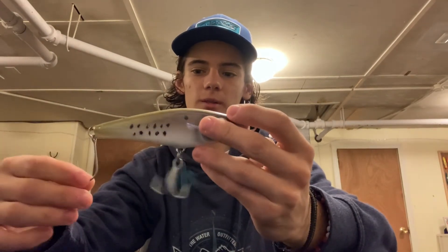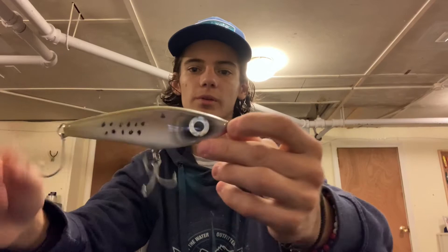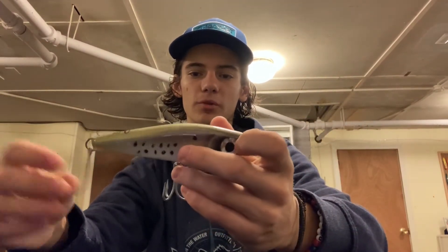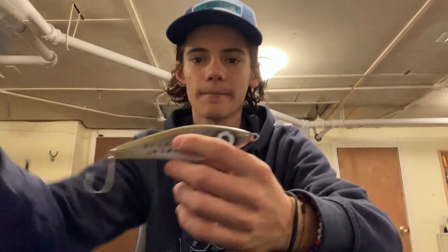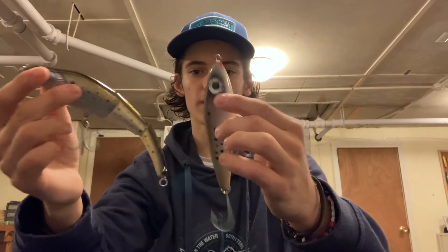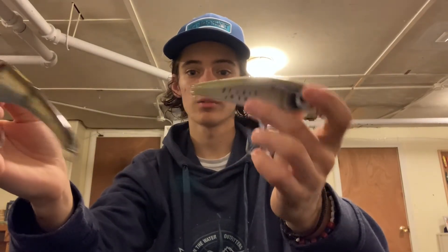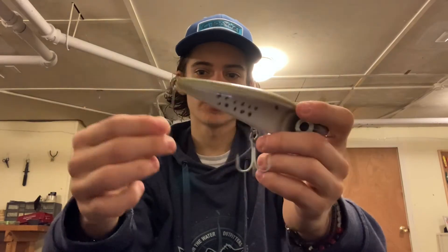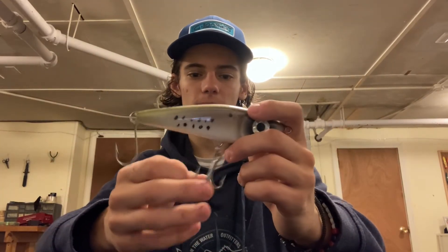Allen's Custom Lures Bunker Glide — I really love this. Really, really realistic. I love that eye. I'm a firm believer in throwing different patterns that no one else has seen. Sure, the Sabeel and this look pretty similar, but a fish has probably seen the Sabeel a hundred times — this one, maybe not. So maybe throw this over that. It's got a nice J-hook on the back with a treble on the bottom, again 4X VMCs. No split rings, so I do recommend either a clip or a loop knot.